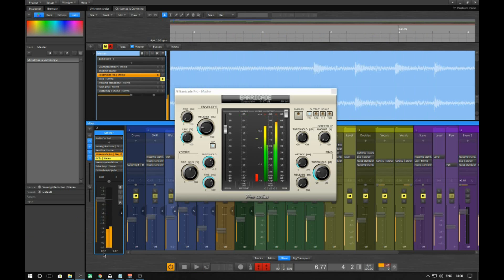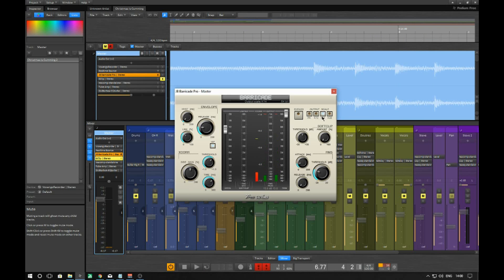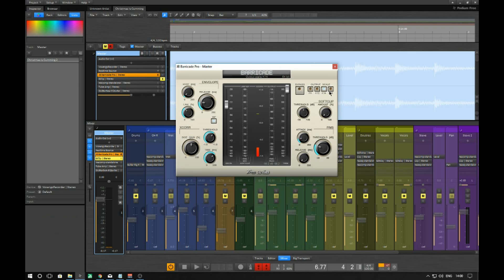The loudest it's going to get is -0.17. Now this scale section here — this is for CDs. All this does is change the location of the numbers. This I believe is for broadcasting, this is the scale used for CDs and audio, and this is for films. We're obviously dealing with music, so you may want to change the scale if you're doing a score for a film or TV. It doesn't actually change anything in the sound.